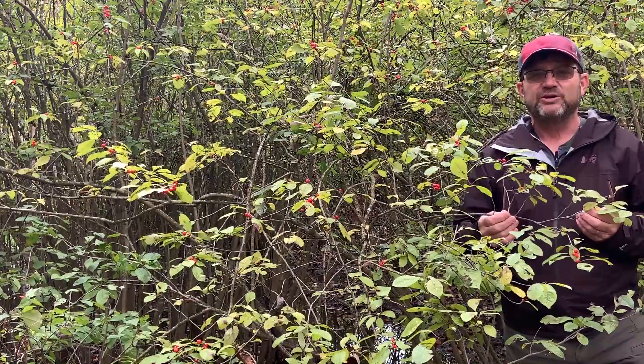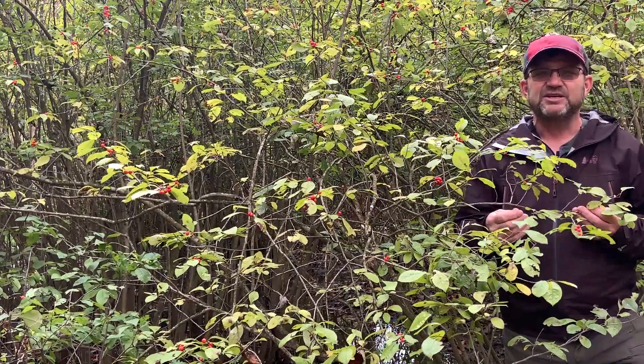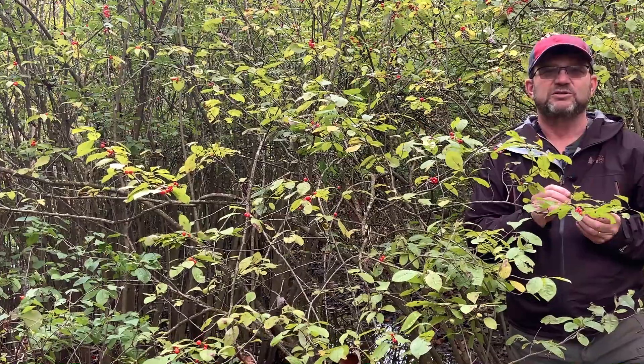It's called winterberry or winterberry holly. It's actually a deciduous holly, which means it loses its foliage in the winter.